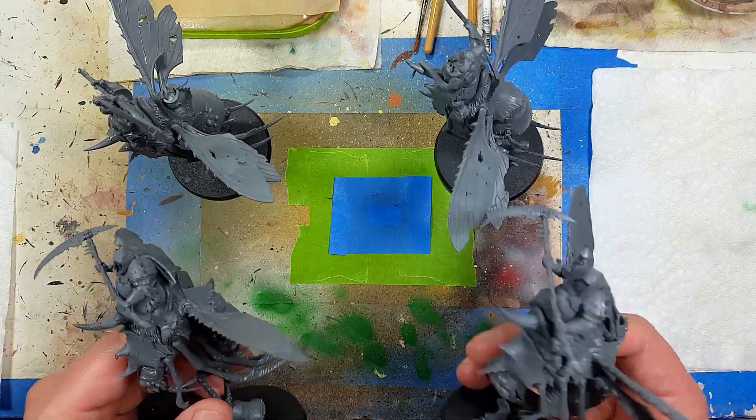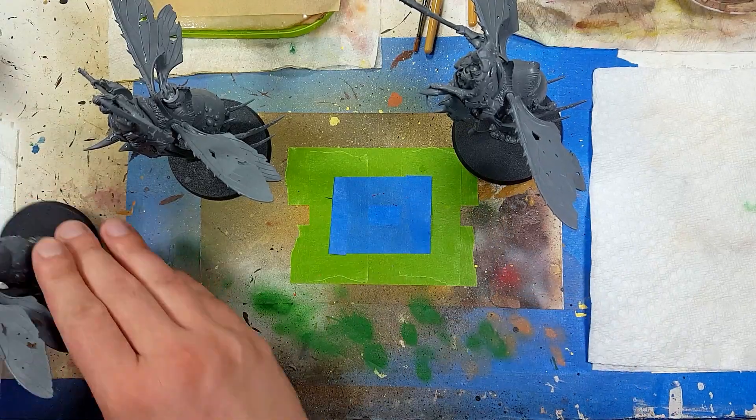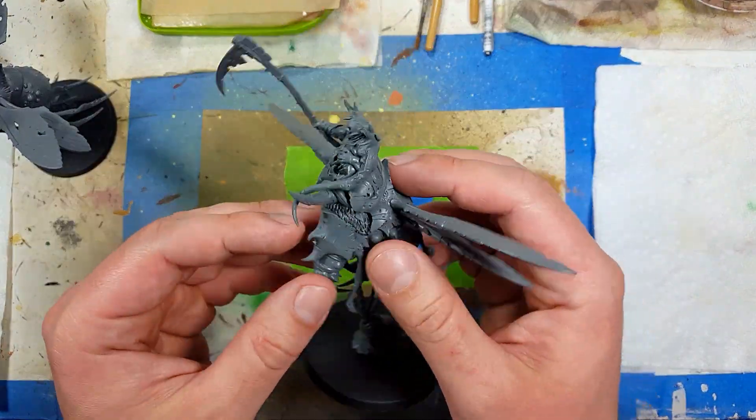Hello everyone and welcome to my channel. Today I'm finally getting to the last part of the Maggotkin of Nurgle box set. In this case, two of them. I'm building two kits of Blight Lords.